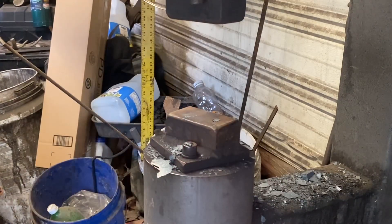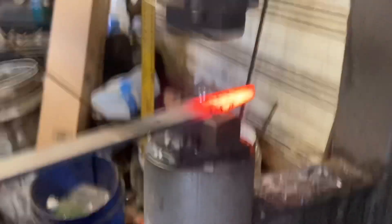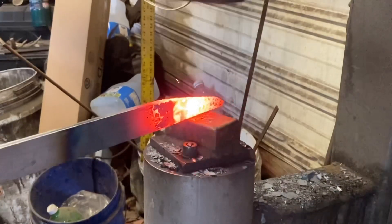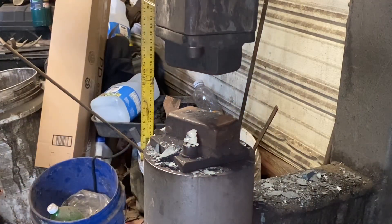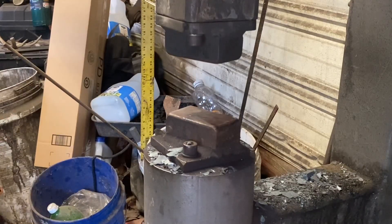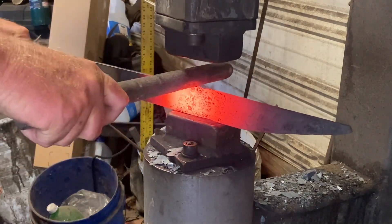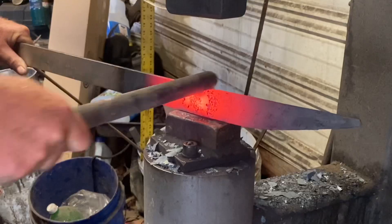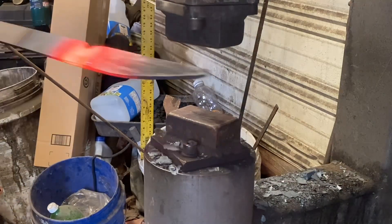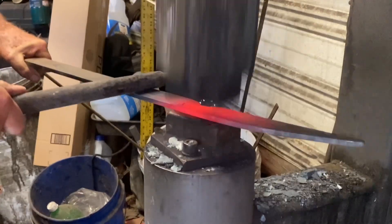Every bit of this could be done at the anvil, but it's absolutely too hot for me to be spending that time out here at the forge right now, so we're going to do some of the heavy work here on the power hammer. Work it down, make sure we've still got our width like it's supposed to be. You can see I just notched in to mark where I want my finger choil to be - the base of the blade to the handle - and we're going to start forging that in, just using a little bit of round stock to pull in that finger choil.